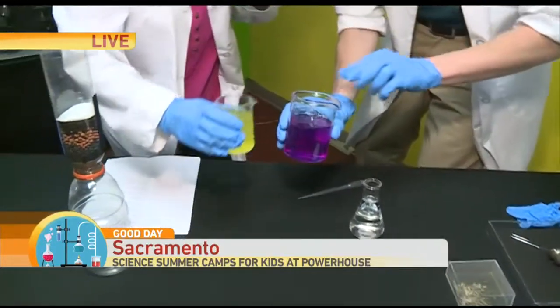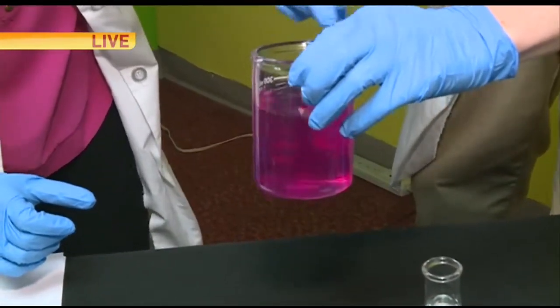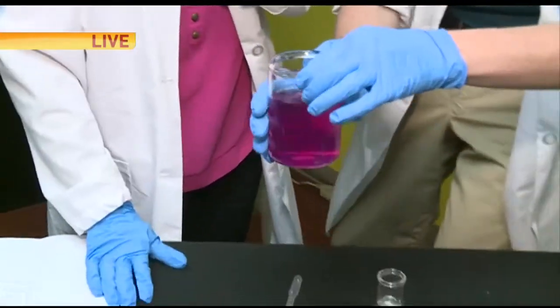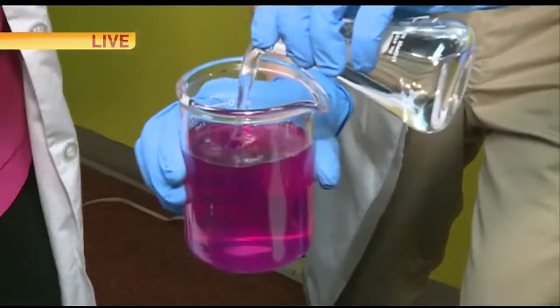I'll have you pour some of that yellow liquid in there. We should get a color change. I love that color — it's kind of like your shirt. We're going to see if we can change it to the color of my glove almost. We'll put a lot of this clear liquid in there.